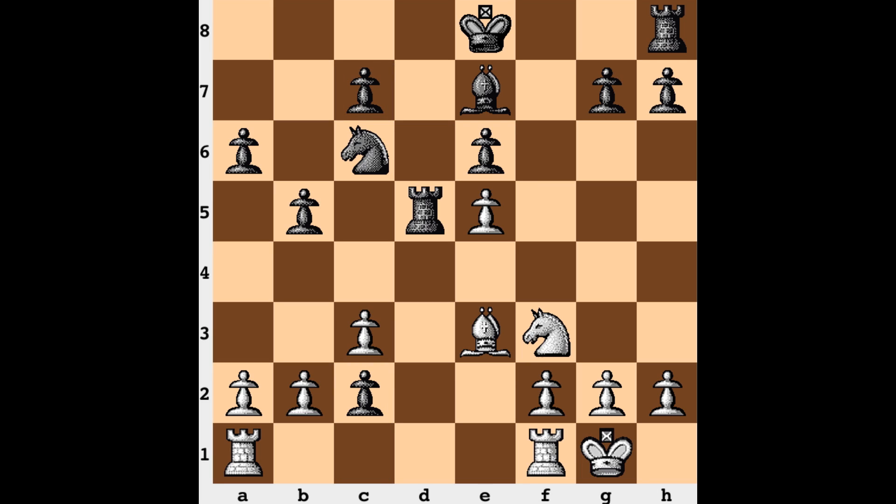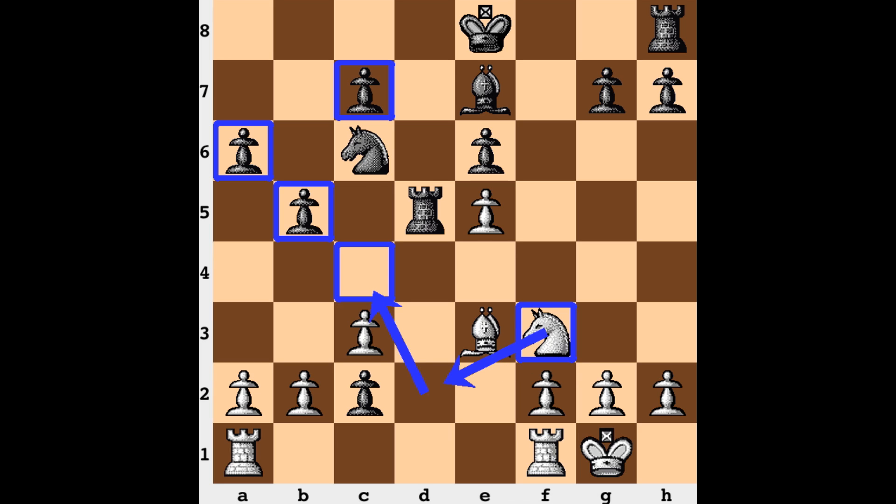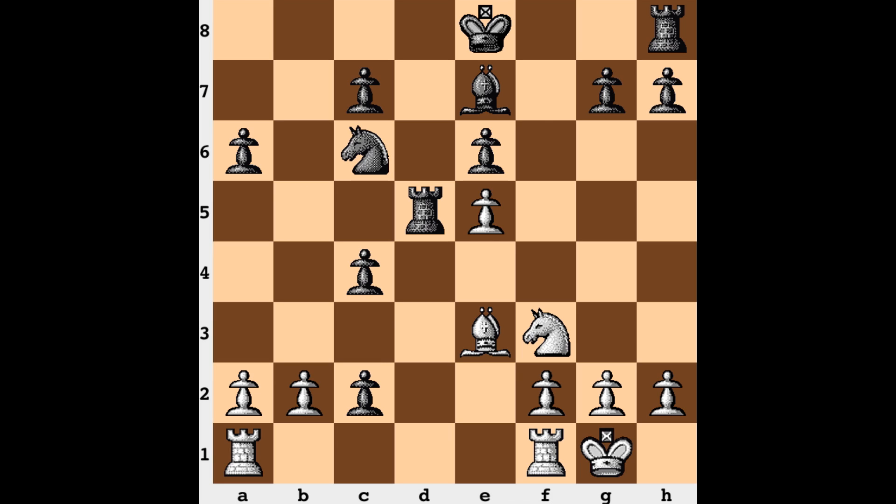After d3, knight takes, pawn takes bishop, queen takes, rook takes, knight takes bishop, and pawn takes — we have a simplified endgame where eventually the pawn will be gobbled back up, and that c pawn could become a potential long-term target. More development: bishop e3, rook to d5 — a nice rook lift targeting that e5 pawn. Now c4 is a pretty interesting move, looking to smash up the queenside structure for black and allow the knight to take up residence on c4.